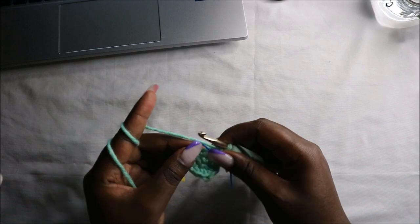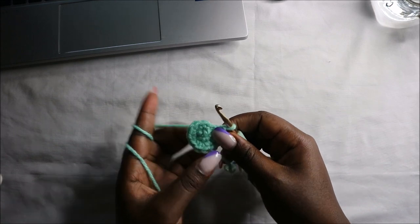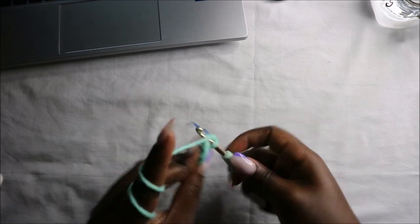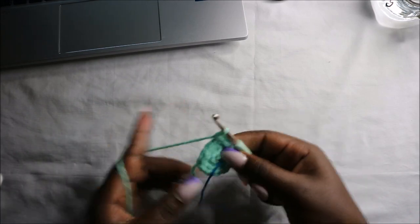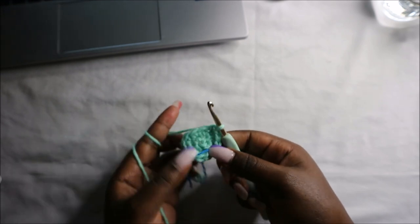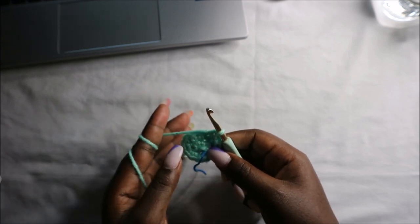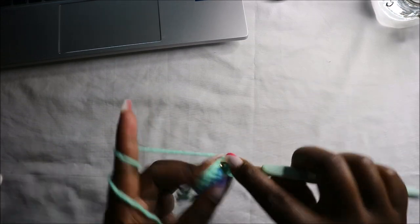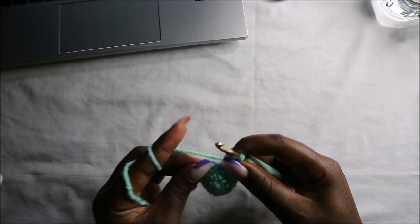Now for the next two rows — row three and row four — we're going to do single crochets all the way around for a total of 12 stitches in each round. Continue doing single crochets all the way to the end in this row and the next row, and then we'll do the fifth round together.